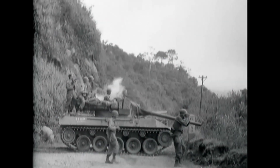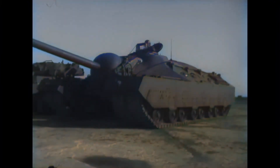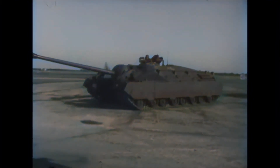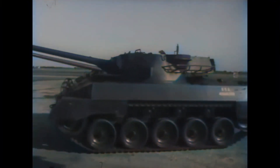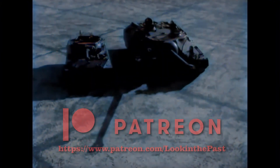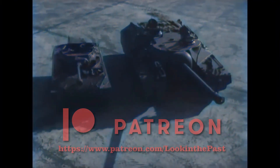Also, here's a treat at the end of the video — original footage of the M-18 compared to the T-28 Super Heavy tank. I hope you enjoyed this video. Please leave a like, and in the comments let me know if there are any interesting events or vehicles you'd like to see.